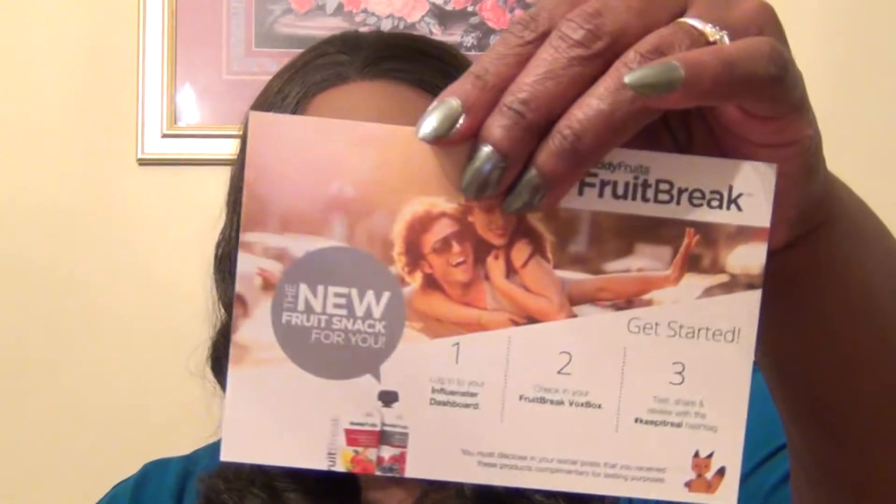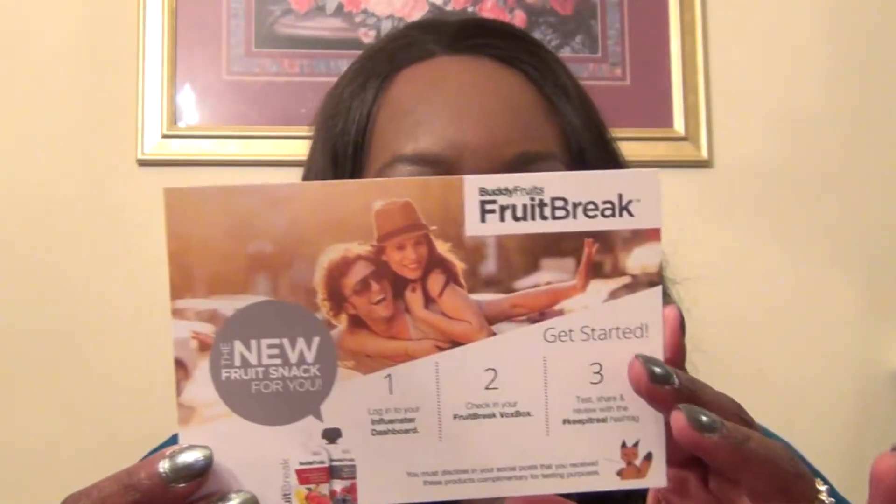A card inside says Buddy Fruit Breaks, the new fruit snack for you. It looks like they come in different flavors. They're in little — oh, look at that — it's in a Ziploc. It seems like it's been kept cold because it is very cold. So it's been in a refrigerated truck or something like that. They must have shipped it in.